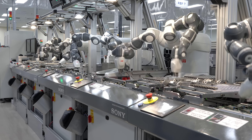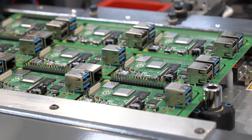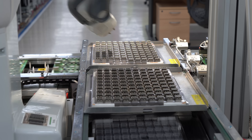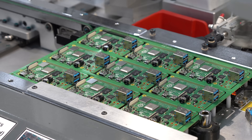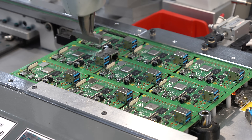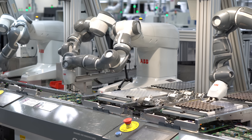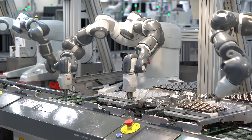Look closely at how these robots actually place the components — that little wiggle you see was programmed in by a human. Programming the robots requires a ton of back and forth between engineers, line workers, and the robot manufacturers to get them working reliably for placing millions of components. These robots mostly make the line faster, while humans still load component trays, feed the robots raw parts, and clear jams.